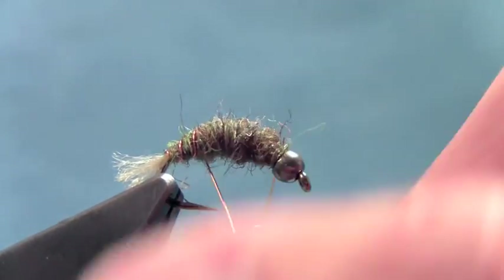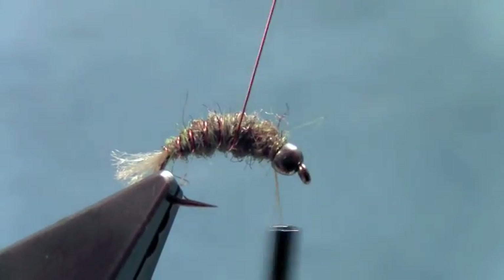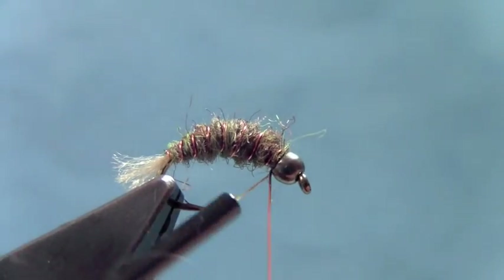Now I'm going to work the copper wire rib forward and get that up behind the bead.